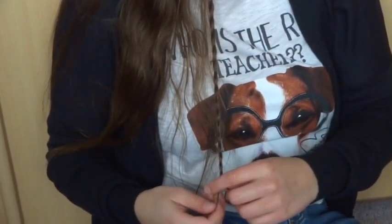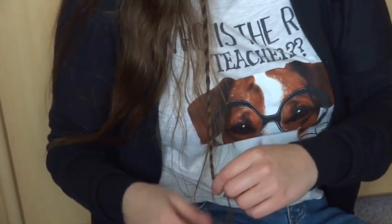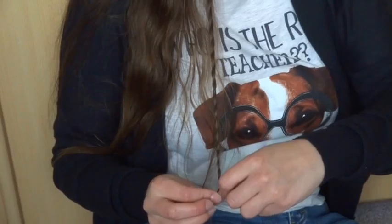Braid as far down as possible and then bring the left and right strand together. Hold the middle strand tightly and slide the braid all the way up.